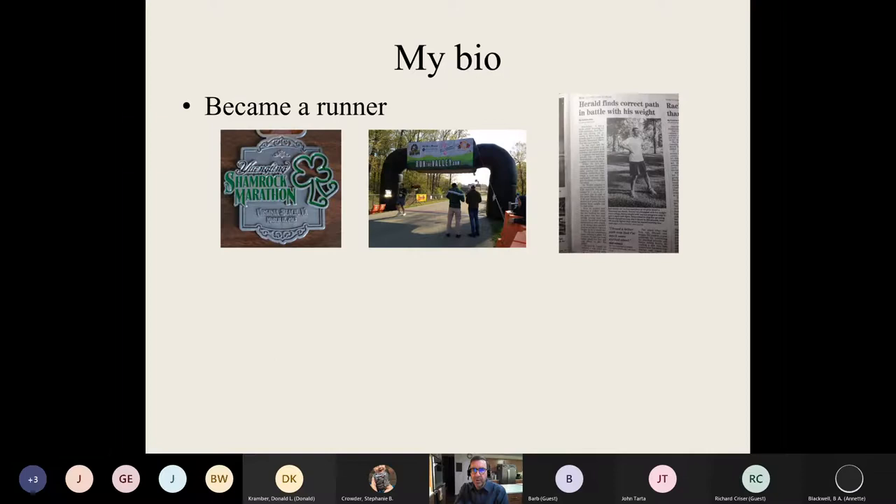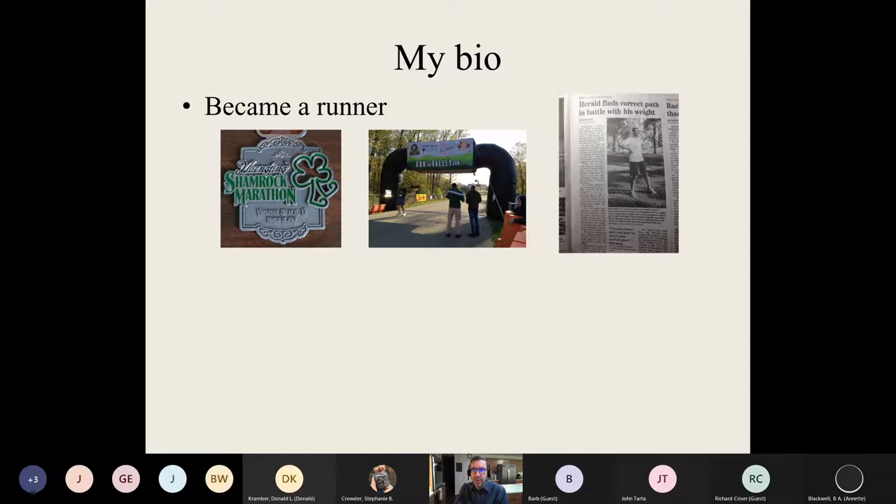What it comes down to is strict adherence to being knowledgeable about what I was eating, changing my lifestyle, exercising more, bringing in more healthy foods — a lot of lifestyle changes, a lot of tracking and measuring, a lot of effort. I actually became a runner in the course of all this weight loss, which was really amazing to me because I was somebody who hated exercise in school. I had severe asthma and could barely run 100 yards. Eventually I was able to do a marathon and even got a little thing in the newspaper. I'm still a runner to this day.